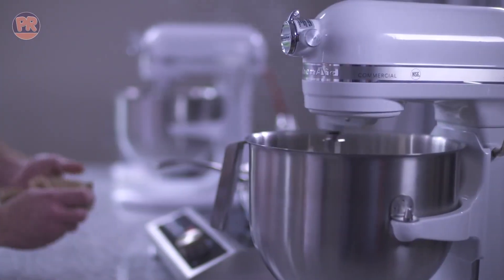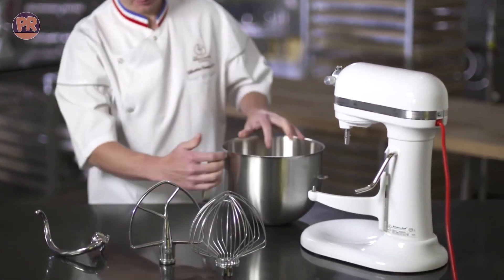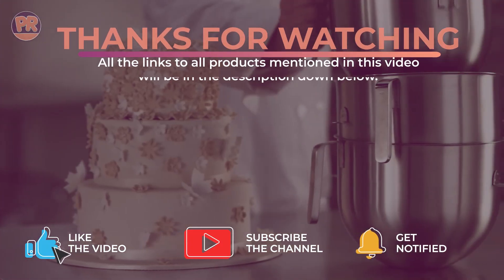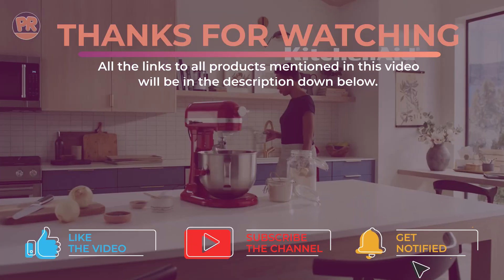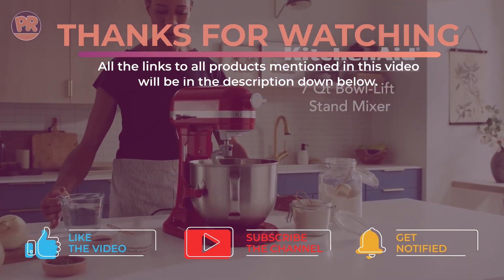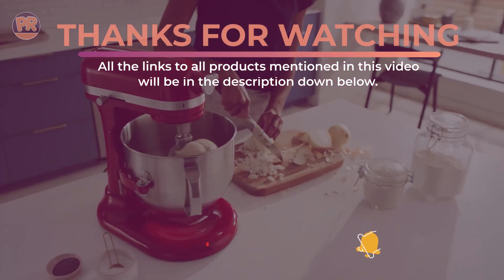So, there you have it — our top 5 best KitchenAid stand mixers. Whether you're a casual baker or a serious enthusiast, there's a KitchenAid mixer out there for you. Which stand mixer are you most excited about? Let me know in the comments below. Thanks for watching, and if you found this video helpful, don't forget to like and subscribe for more kitchen product reviews. Until next time, happy baking!